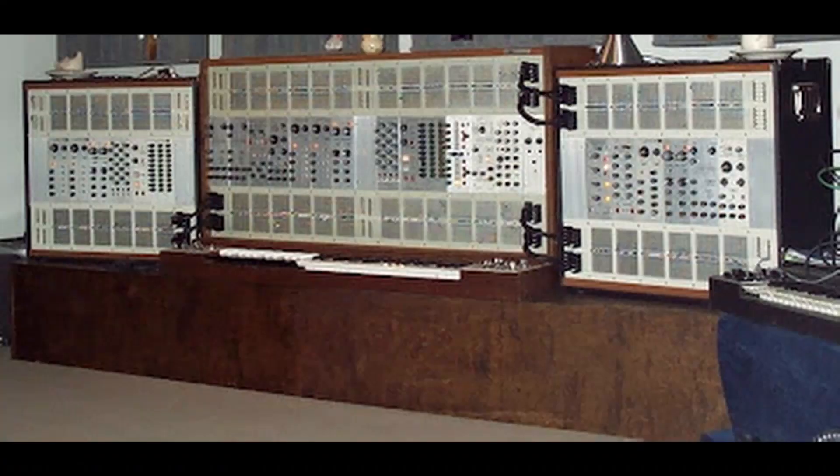The ARP2500 was the flagship synthesizer for ARP. It was a huge modular that was unique in a couple of regards. Number one, the oscillators were very stable, much more stable than the Moog oscillators. Number two, it used this unique patching system that for the most part did not require patch cables, and that was actually at the insistence of one of their very first customers.